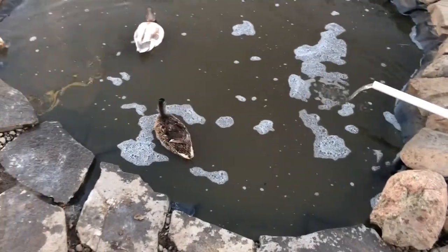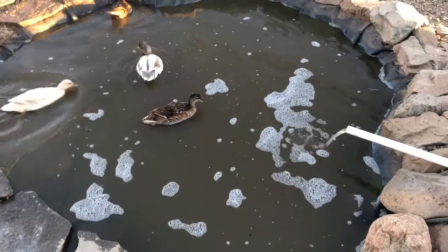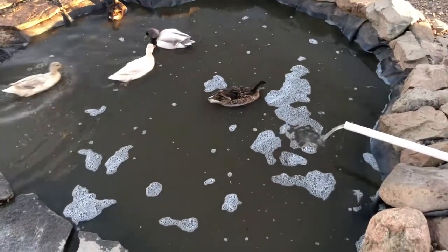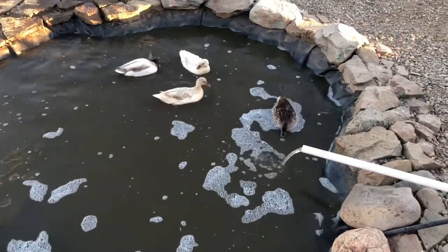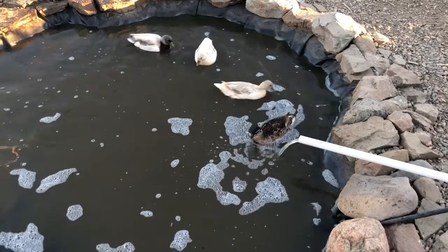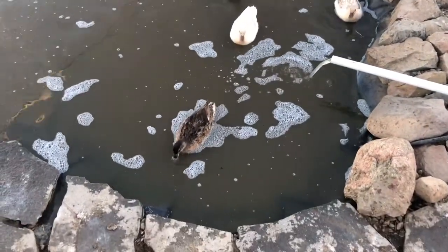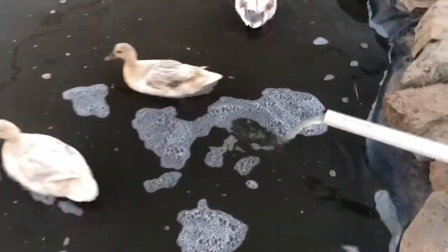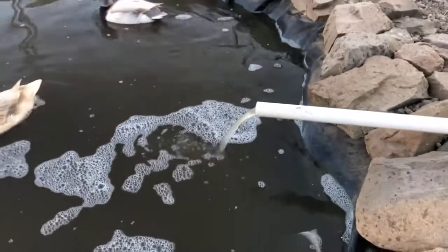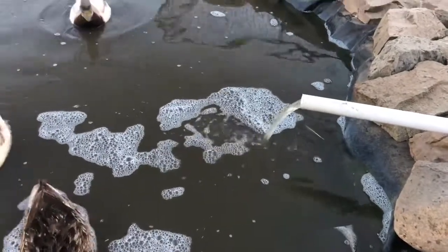I'm here in the duck pond. We seem to have gone out of the algae phase. It is still dirty water — it's more of a brown color now — but the algae growth has gone away. It seems like this is adding some oxygen into the water; you can see the bubbles it's producing.